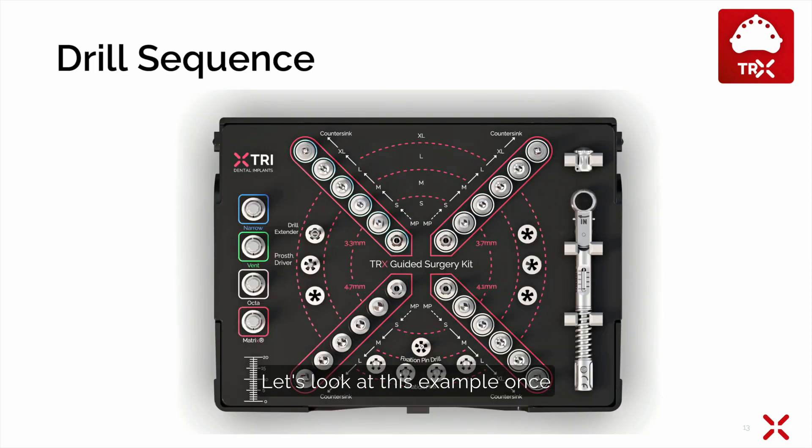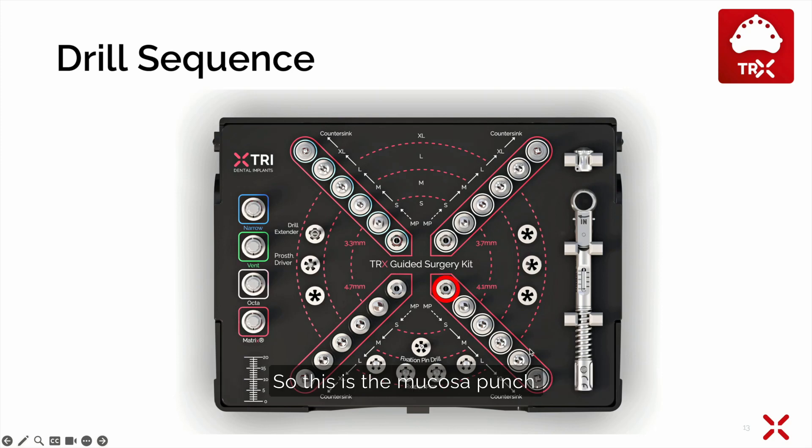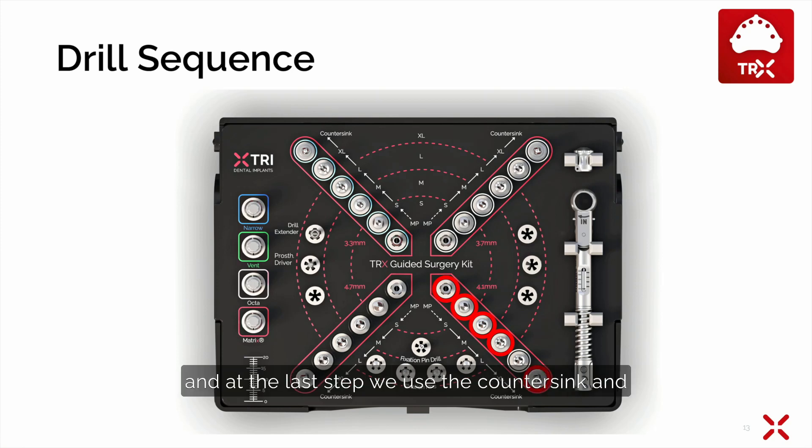Let's look at this example again from the top view. We start in the middle for the 4.1 mm implant and follow the gray line. This is the mucosa punch, then short, medium, long drill. We skip the XL drill for the 10 mm implant, and at the last step we use the counter sink and insert the implant with the guided matrix driver.